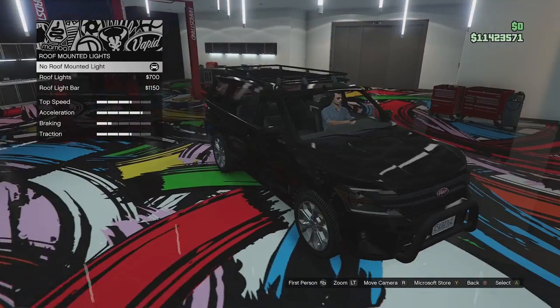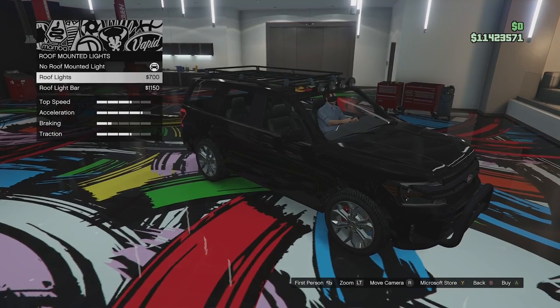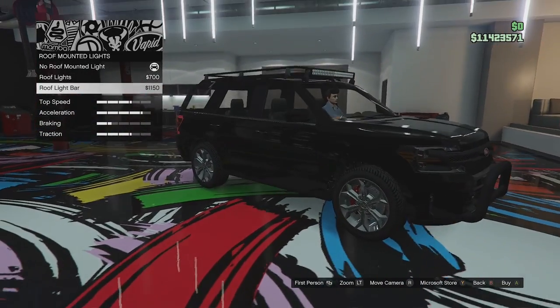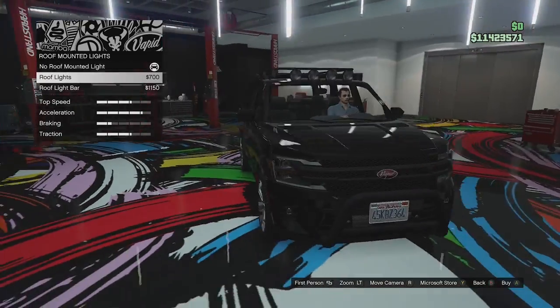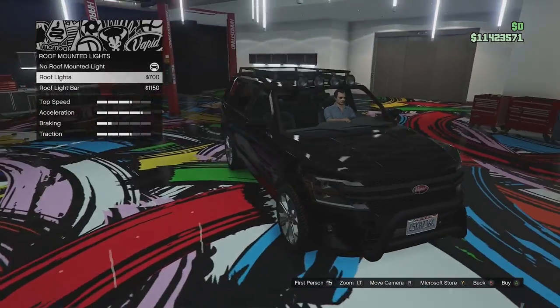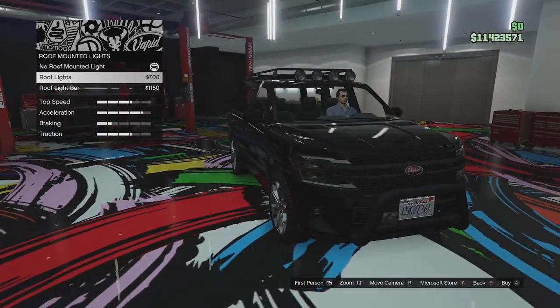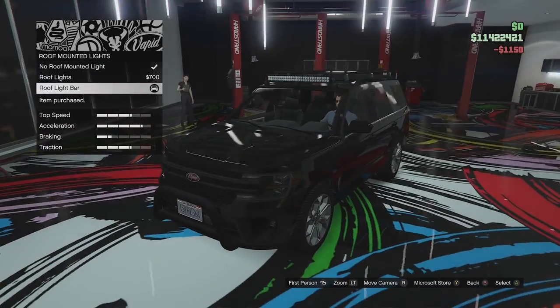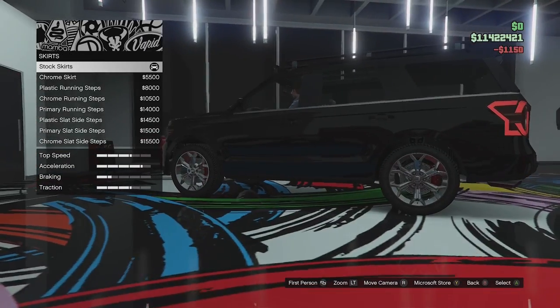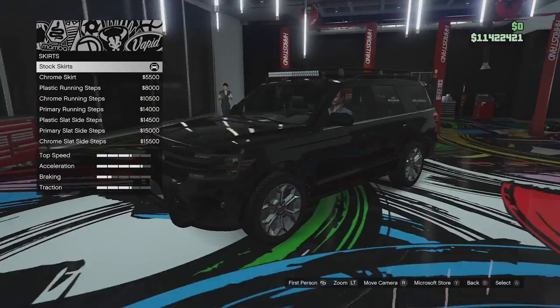Roof mounted lights — wasn't expecting that. So we've got some round ones or we can go for like an LED bar. I like round spotlights more, but on this, because it's a modern vehicle, I think we'll go for an LED bar. I think it'll look better. Let's test whether the light bar actually works when we go out.